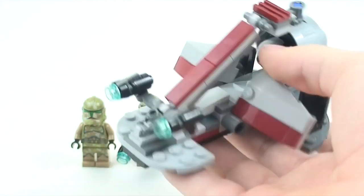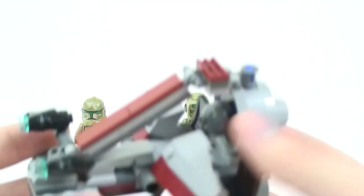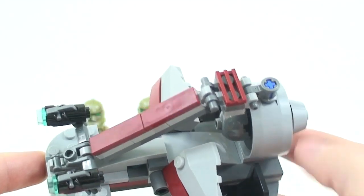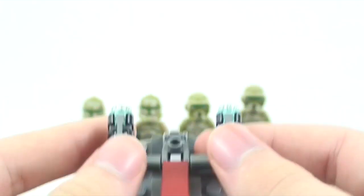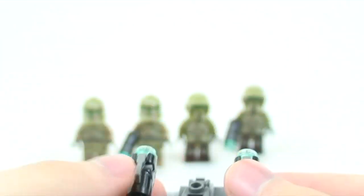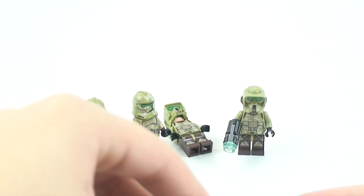Now let's check out the Kashyyyk speeder. It's very small — it can fit on just four fingers. It's not even as long as all the clone troopers lined up next to each other, so it's definitely not accurate in size. Still, it's a great little battle pack vehicle. You get a lot of useful pieces. The new blasters actually look way cooler mounted on the speeder — you can turn and twist them on the vehicle, and they're not permanent so you can remove them.